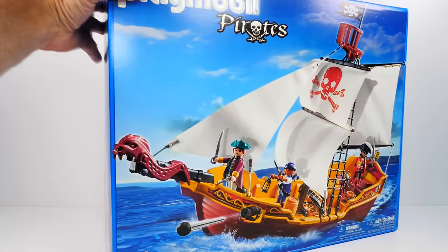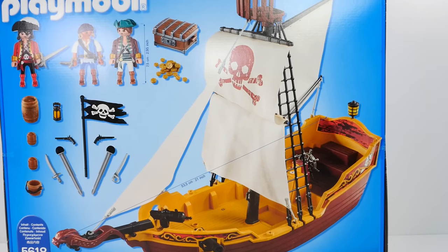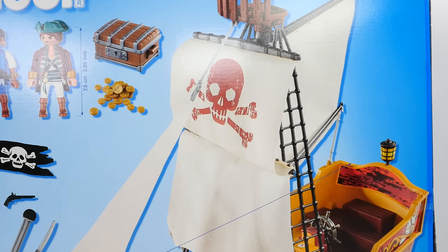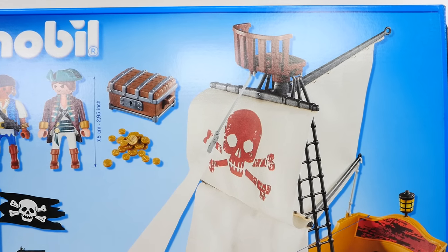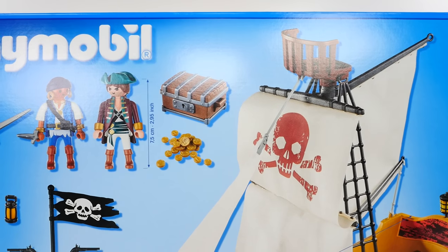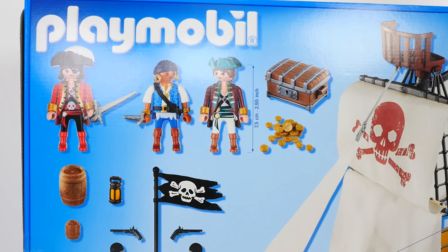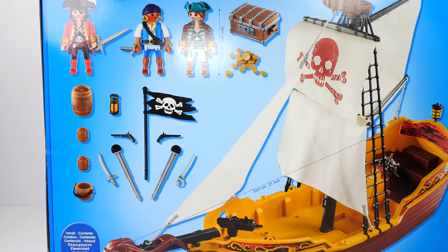Let's get the box up here and turn it around so you can see too. We've got the pirate ship, two cannons, some buried treasure — a chest full of treasure. We've got three pirates: the captain and two mates, a pirate flag, weapons, powder kegs, a pail for water. It looks really cool, especially the sails.